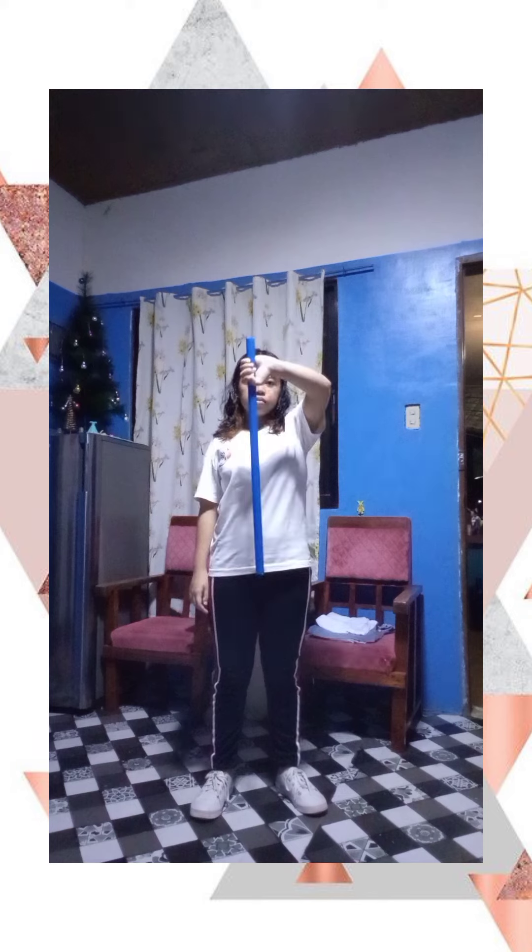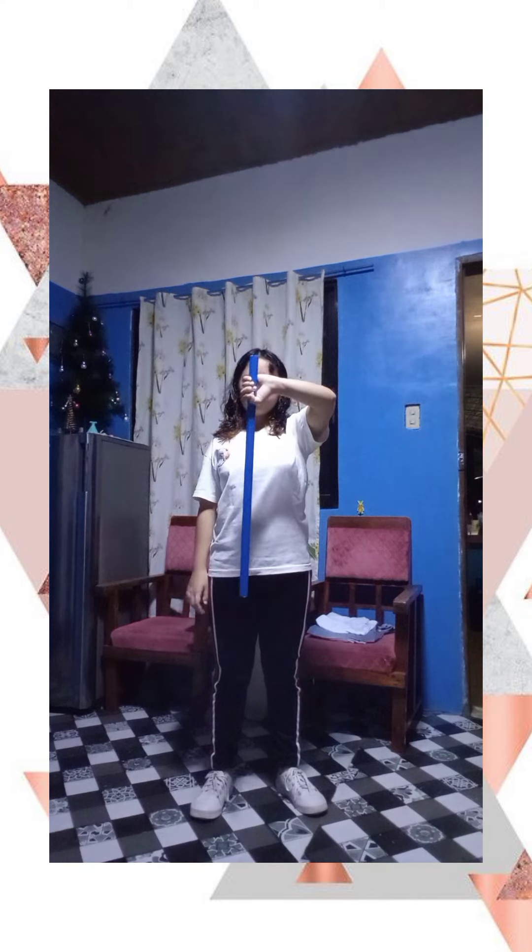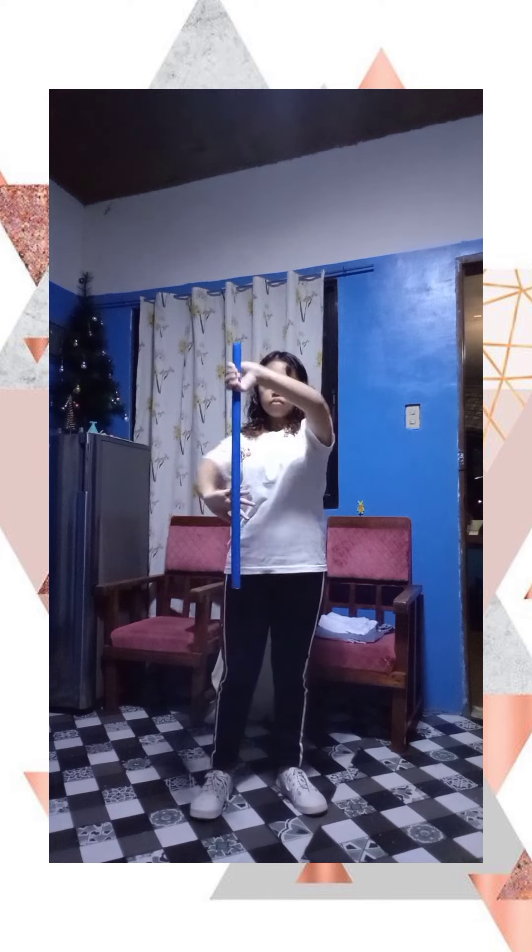Vertical block: grip the stick at shoulder level vertically down to your right side and slightly in front of you for support. Position your left arm facing away from you behind the end of the stick.